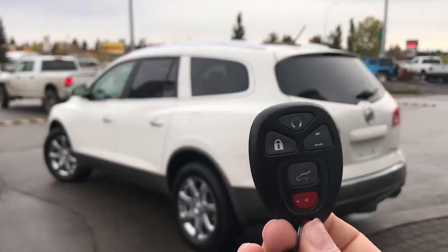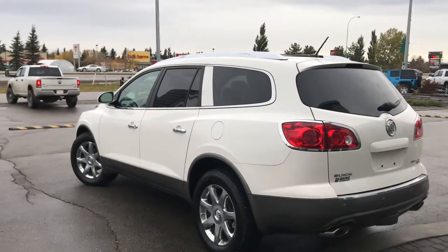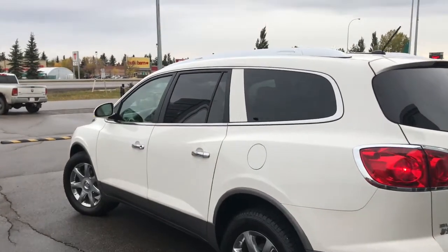On the key fob here we have your remote start, unlock, lock, panic, as well as the button to open up that power boot. So I'll just go ahead and unlock her for us.